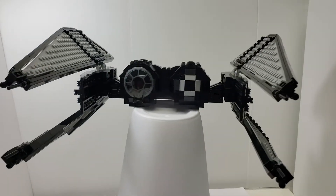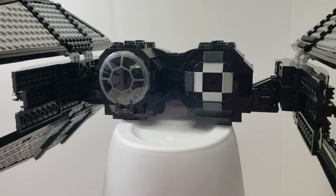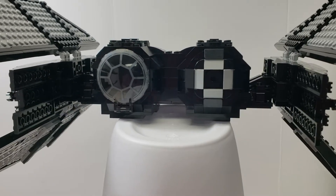You can see the front there has the cockpit and the weapon launcher, which I'm assuming is bombs, missiles, concussions, all that kind of stuff.